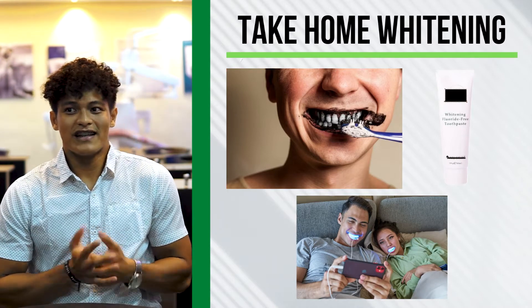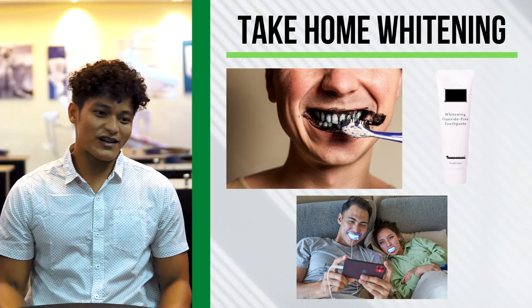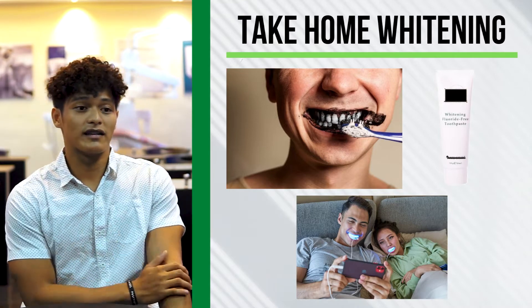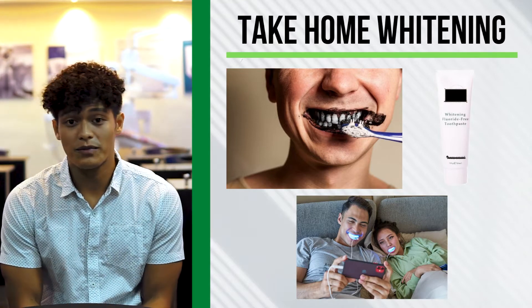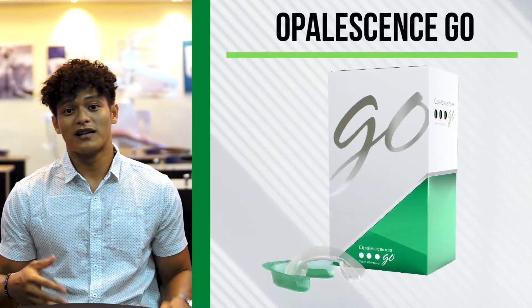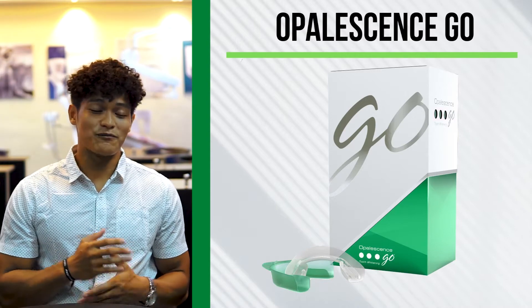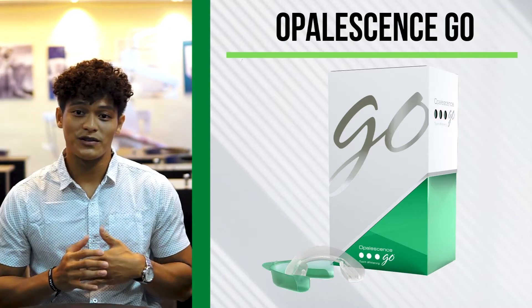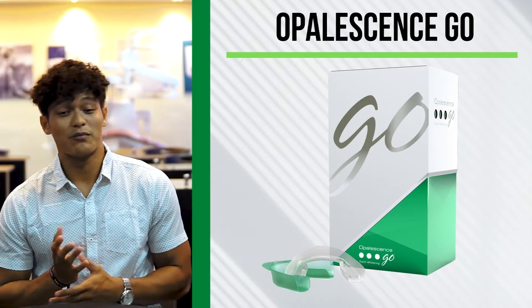So now, what am I currently using? Personally, after reading about it and learning from Ultradent, I tried the product called Opal Go — and that's what I personally use now. Up until now, that's still what I use; I haven't changed.